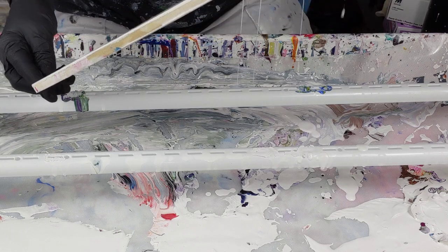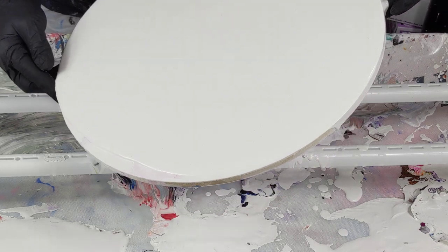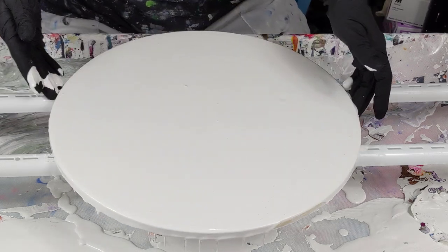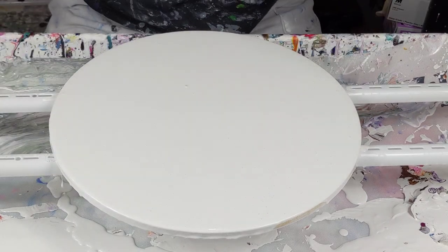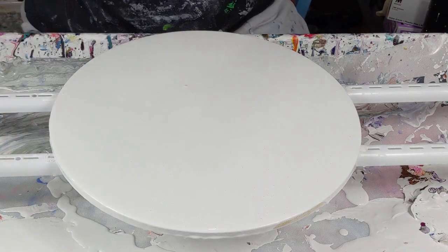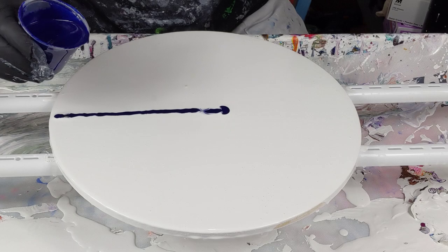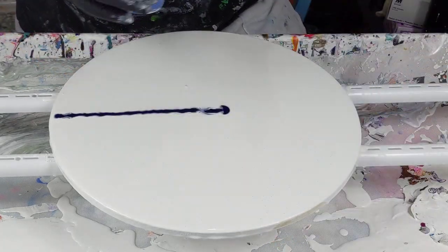I love working on rounds and I haven't in a long time. This is my last round. Let's start with the Prussian Blue. I want this to be kind of light and delicate so I'm trying not to use a lot.